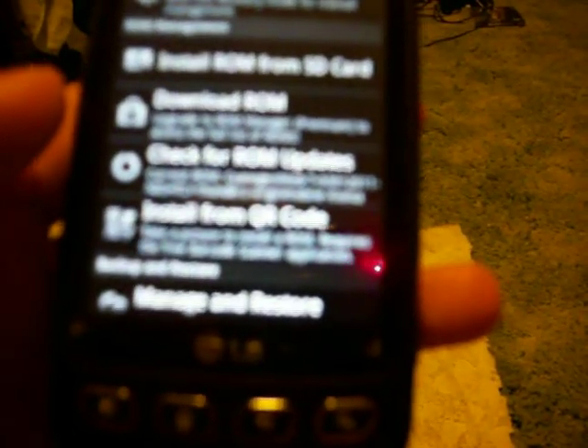I know you can't see it because of my poor quality camera, but whatever. After you flash the recovery, please make a backup of the current ROM. Please. I can't tell you how many times I have effed up my phone, and if it wasn't for the backup, I probably wouldn't have this phone right now.